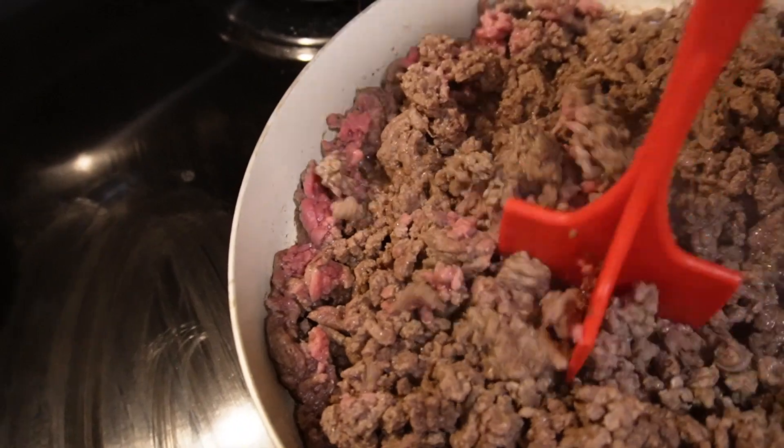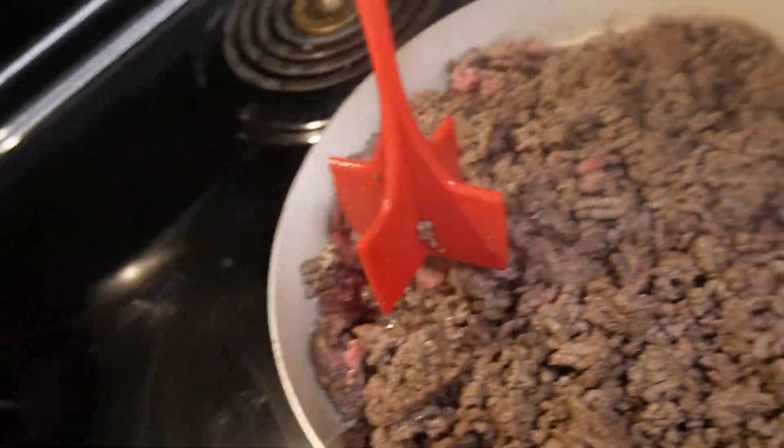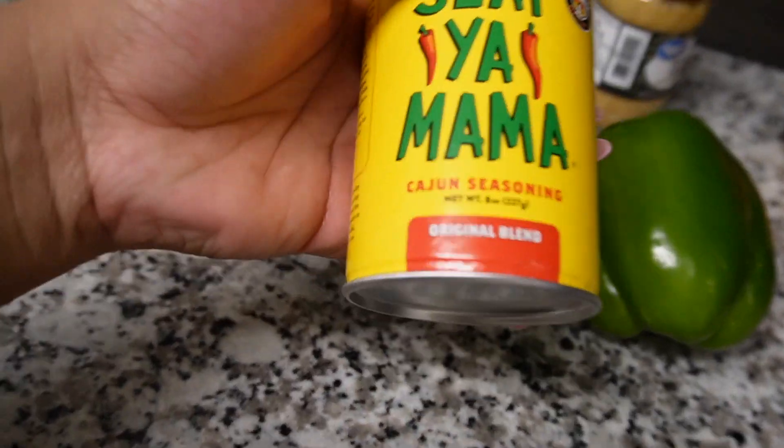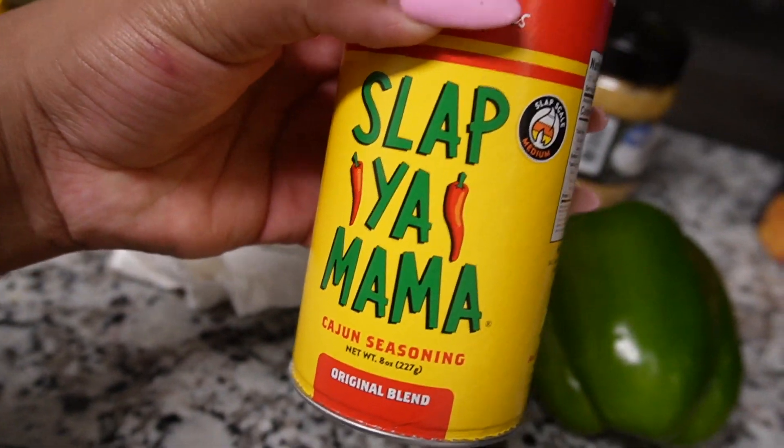And we can't forget the infamous ground beef for the spaghetti. I'm about to add my seasonings now. Baby told me I need to get Slappy's Mama's Cajun seasoning — I don't think I'm using it for the spaghetti, yeah, I'm not.